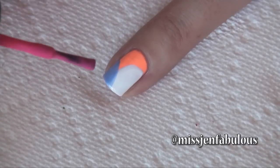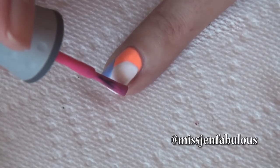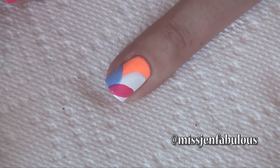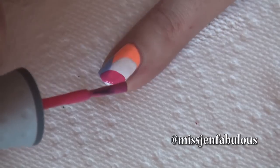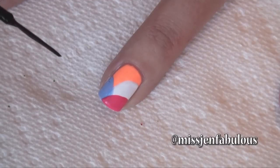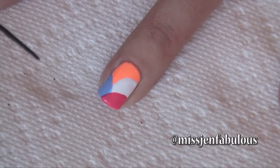Using our very last color, we're gonna start even farther down on the nail and again just make that same swooped-down shape and cross over the white and the blue, so that last color is gonna be on top of both — then just fill it in. The very last step is to outline each of the colors with the nail striper; I'm going to be using black.